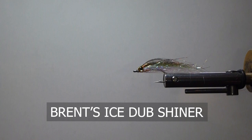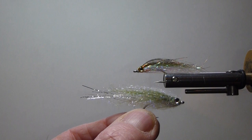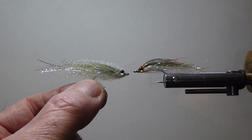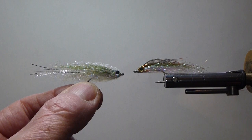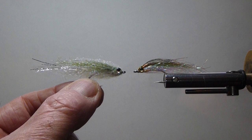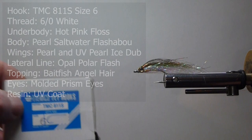Good day everyone. Today on the bench I'm going to tie you up some ice dub shiners. In the vise there I have more of a golden shiner. I'll bring in another one here, a little more of a chub or a shiner, it would be more of the olive, dressed a little thicker. It really depends on the minnows in your water body — a very effective way to fish lakes, streams, salt water. Bait fish live everywhere, and I love fishing streamer patterns. Here's a nice little pattern that'll trick a lot of fish and put some really light, large, thick-shouldered fish in the net for you, so let's go over some of the materials we need to tie this fly.